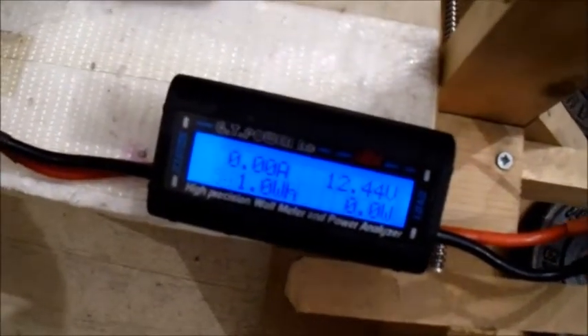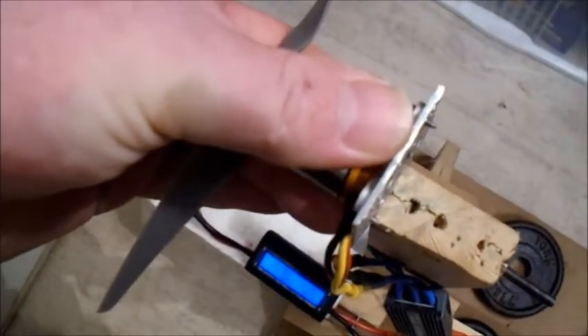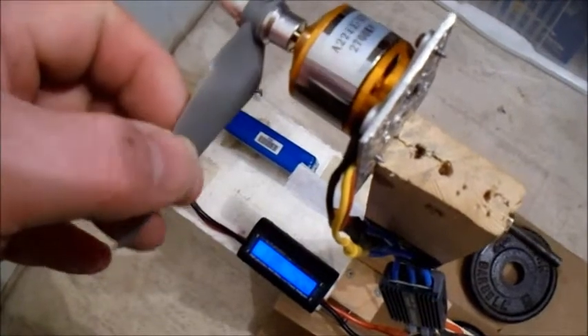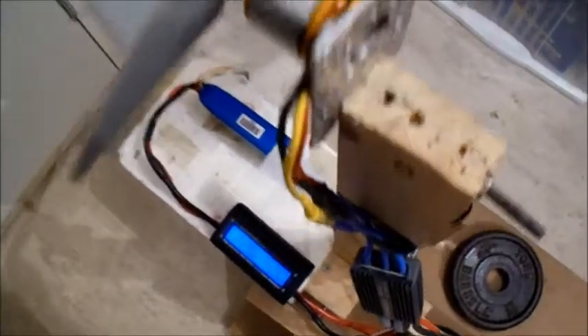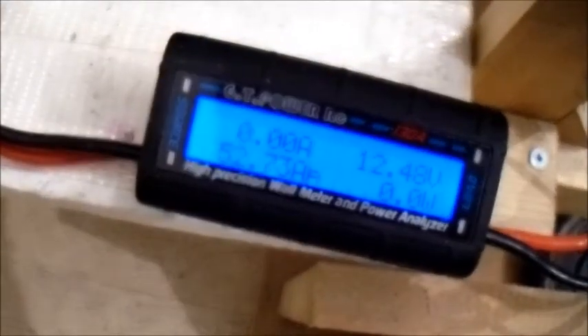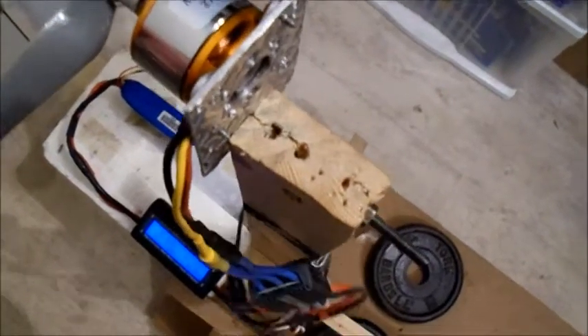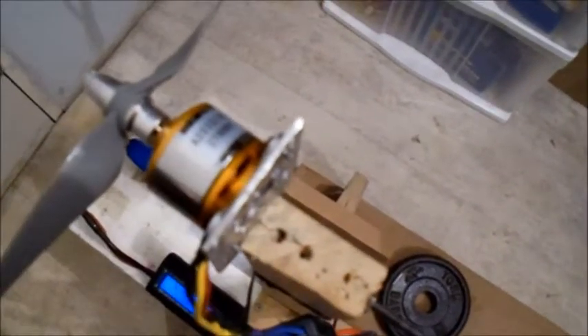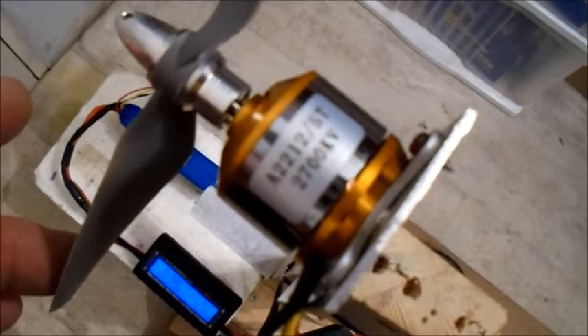So that is 30 amps over spec - 30 amps over the max this motor is supposed to take. That's 30 amps and 300 watts over spec. I wouldn't really recommend that. I don't know if you want to try a 6x4 - that's up to you.